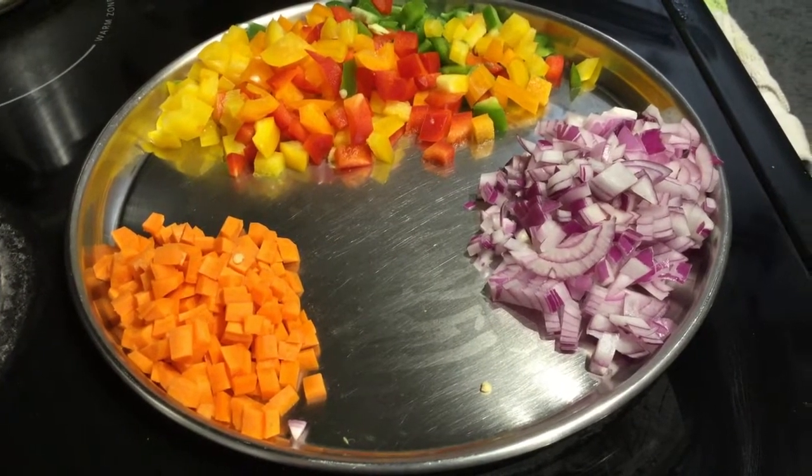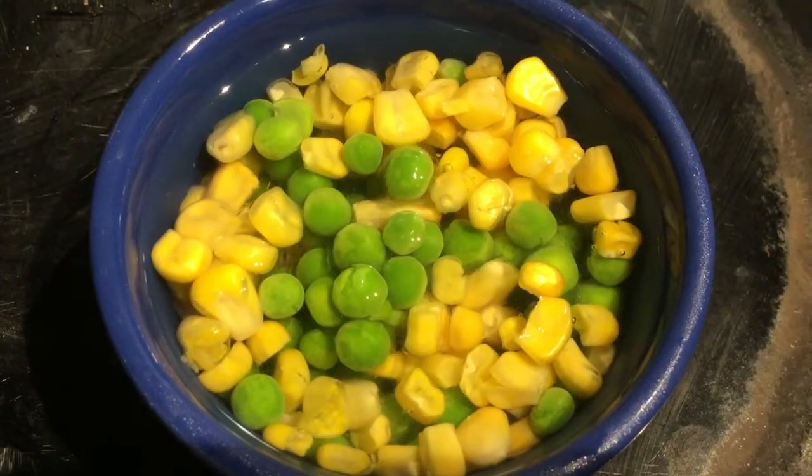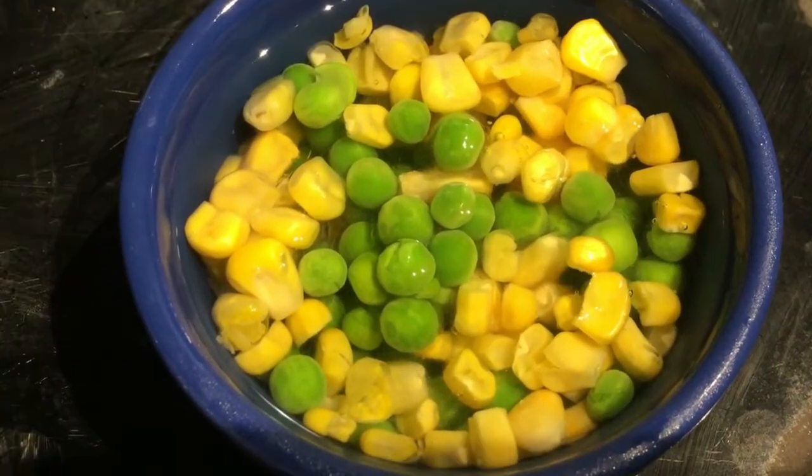Use capsicum of different colors. Then we will also add frozen peas and frozen sweet corn.